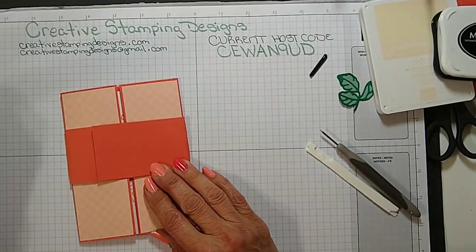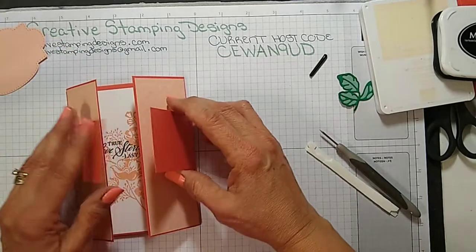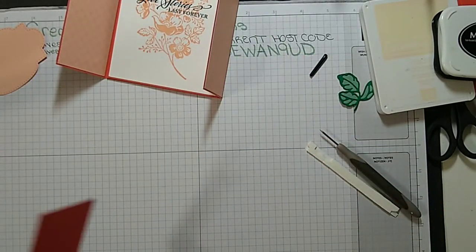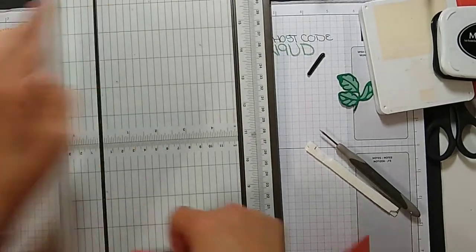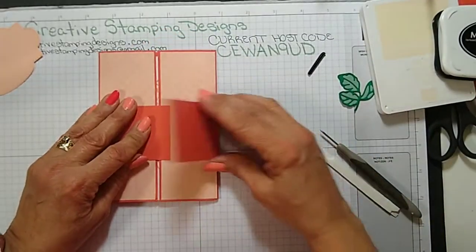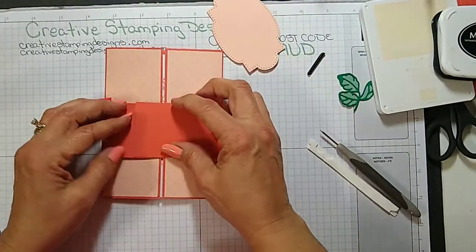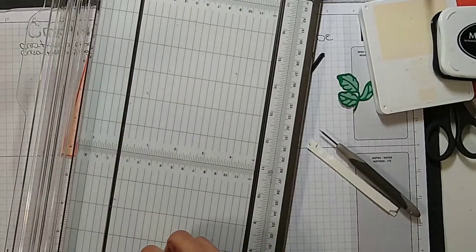I did cut out a piece ahead of time and I'm going to trim this down just a little bit because I'm putting it right on the top. Let me just give this a little bit of a haircut. I don't trust myself with scissors — I'm afraid I'll make it crooked, and not that anybody's really going to see that part but I'll know it's crooked. The belly band I cut was 2 inches by 11 inches.